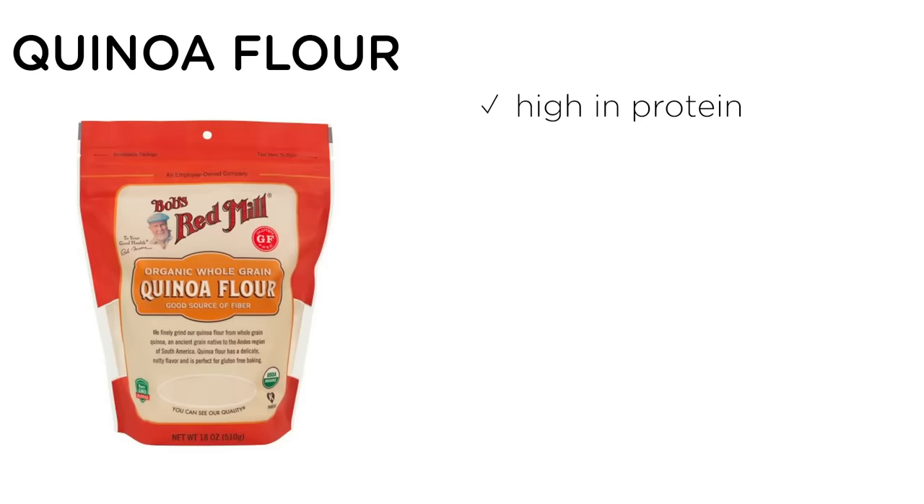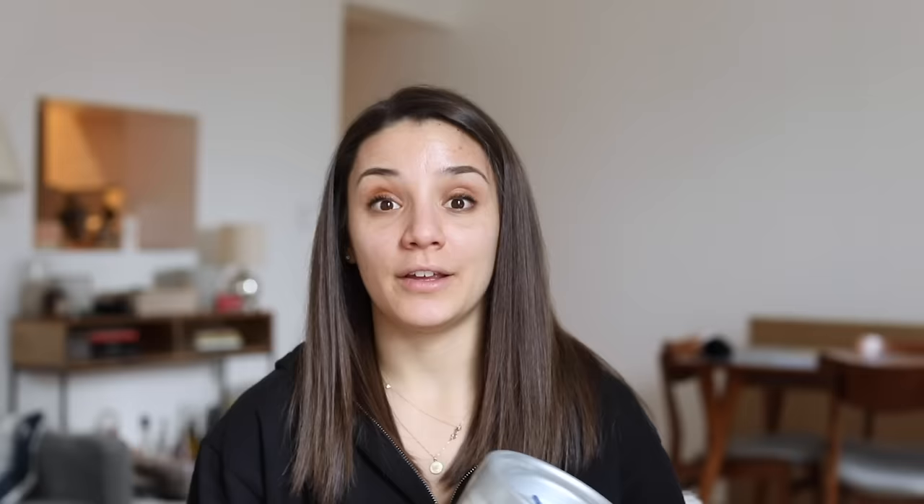Flour number one is no surprise: quinoa flour. I love quinoa flour — it's probably my favorite. It's one of those flours that is really versatile; it works in savory applications and sweet applications. Quinoa flour is made from the whole quinoa seed and is really high in protein, so it helps with the structure and rise of baked goods. It's great in bread that needs to rise, muffins, and pancakes. It has a really nice texture and tastes really good. Some people find it a little bitter — if so, you can toast it; I have a tutorial on the blog. Quinoa flour is definitely my number one go-to.